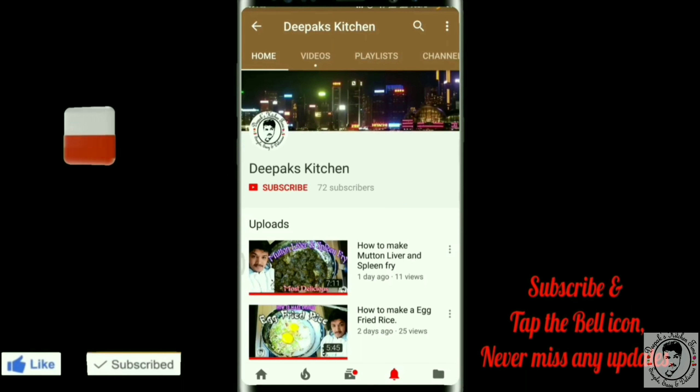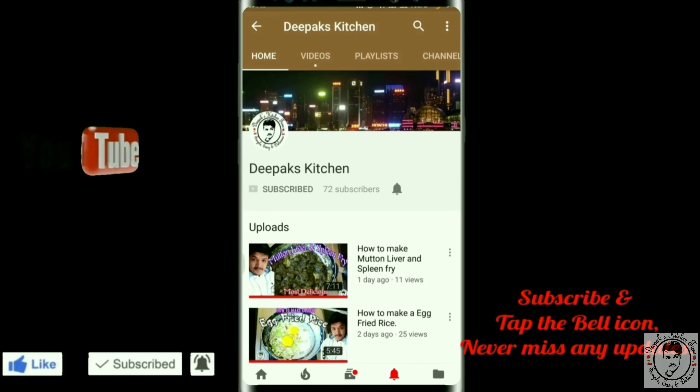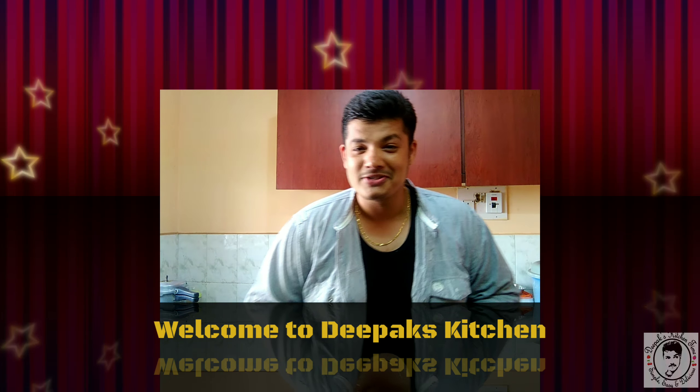For more such yummy videos like this, please tap on the red subscribe button and don't forget to click on the bell icon. Hi there, welcome to another session in the Prex Kitchen.